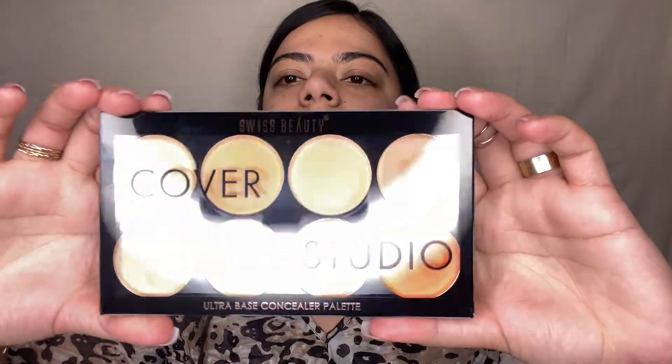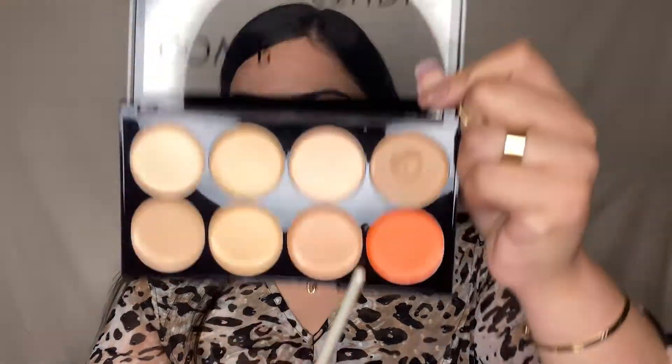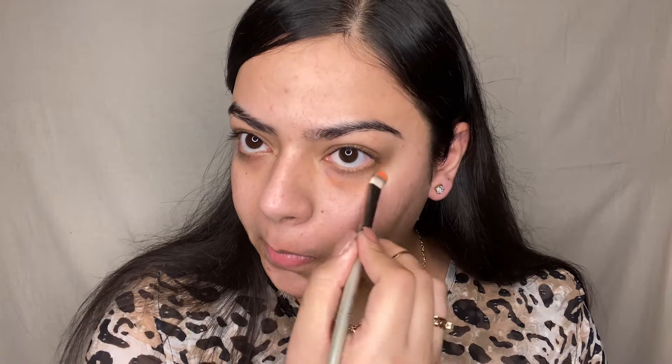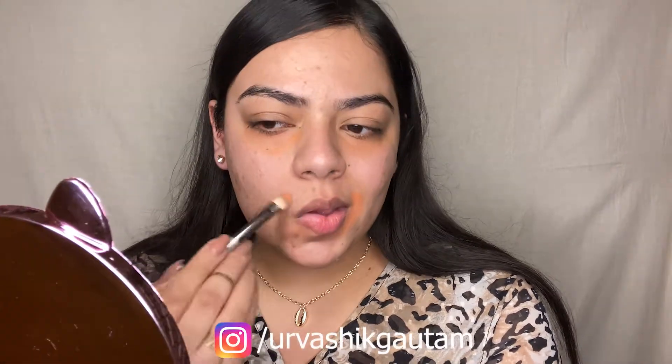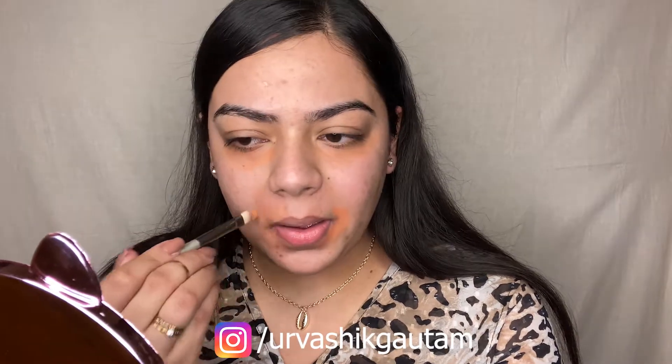After primer, I'm going to color correct my under eyes and the pigmented areas of my face. I'm using this orange color corrector from the Swiss Beauty Cover Studio Ultra Base Concealer Palette in shade 02. With a flat concealer brush, I'm gently depositing the product, first dabbing and then spreading it. Make sure to use an orange or peach color corrector in a desired amount, not more than that.